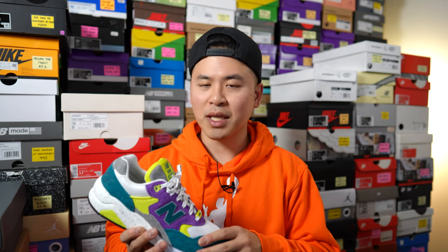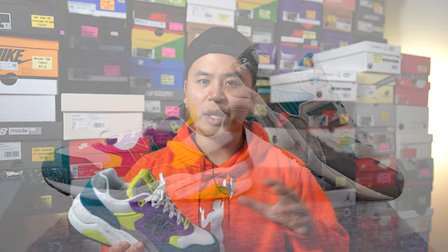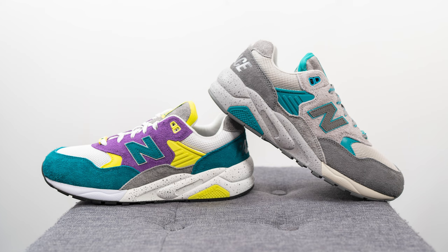I know of the two colorways that dropped, this one was the less popular one. This one took a while to sell out on Palace's website, but I think this pair is pretty underrated. I really like how the color scheme reminds me of the late 80s and 90s and the retro flavor of the colors works very well on this 580 silhouette. Let me know in the comments what you think about this New Balance 580 in collaboration with Palace Skateboards and between this one and the Gargoyle pair, which do you guys prefer? I'll give my final preference when I review the Gargoyle pair next.